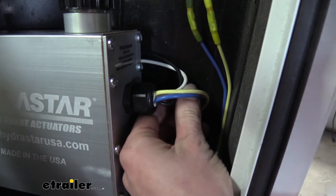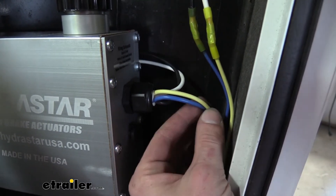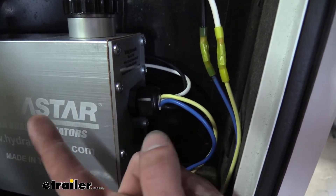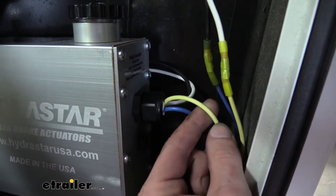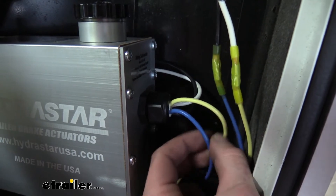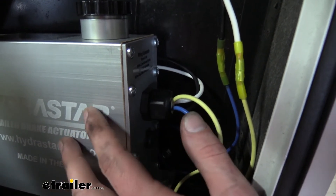The unit operates similarly to electric brakes — there are four wires on it. You've got power and ground, which allow the unit to function, and those are hooked to the battery. You've got your blue wire here, which is the brake signal from your brake controller, which would normally connect to your electric brakes. Instead, it attaches to our actuator because the pressure is what applies our brakes. And then our yellow wire is for our breakaway switch, so we still have the same safety features that you would with electric brakes. The difference is that typically your breakaway switch is hooked to the blue wire on your electric brakes, but this one has its own dedicated circuit so it knows it was a breakaway event and can apply the pressure appropriately.